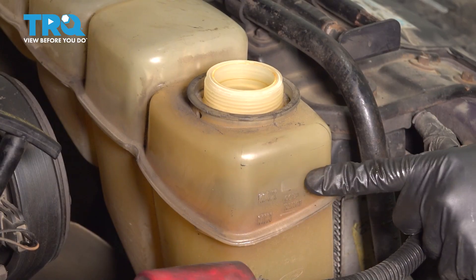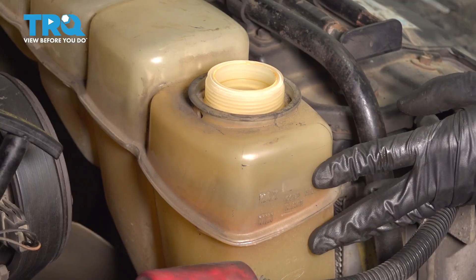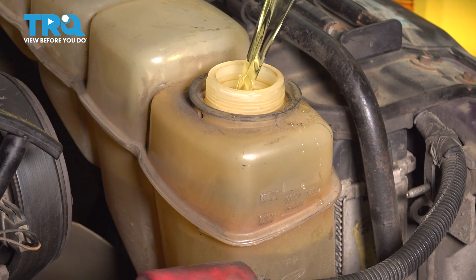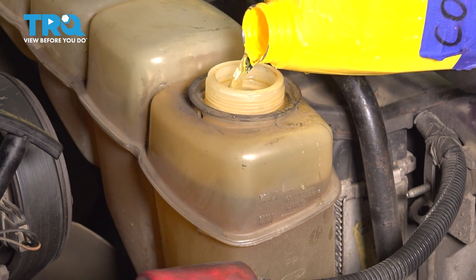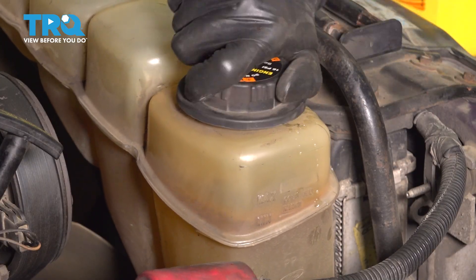Let's fill it up with coolant. Right here you can see the max line. Refer to the owner's manual for the specified type of coolant. Fill it up to the max line, and then at that point you would start the bleeding process. Once you're done filling it, cap it off and start the bleeding procedure.